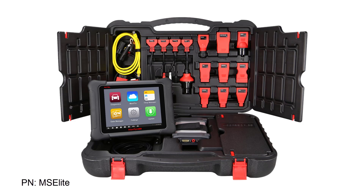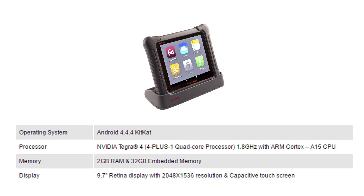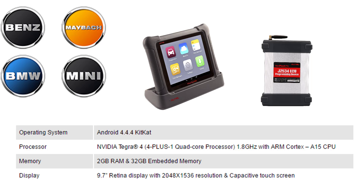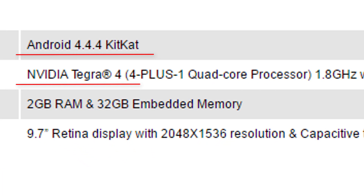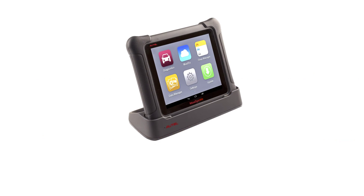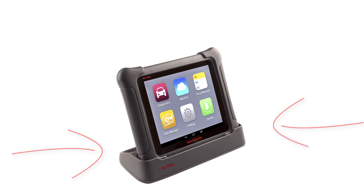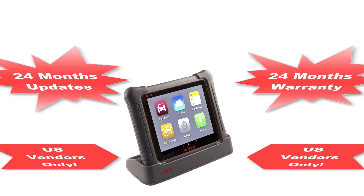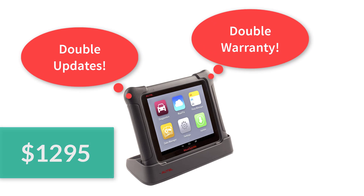The top-of-the-line MaxiSys diagnostic tool is the MaxiSys Elite. What makes the Elite elite? Hardware. The MaxiSys Elite has the same features and functions as the MS-908P, including the MaxiFlash programming box, select module programming from the tablet, and all the coverage you have come to expect from Autel. The MaxiSys Elite is running Android KitKat with a lightning-fast processor, retina screen, the only replaceable battery in the MaxiSys lineup, and charging the tablet is done with a docking station. The MaxiSys Elite comes with two years of updates and two years of warranty included with the purchase from an authorized U.S. vendor. Double the warranty, double the updates — that's a $1,295 value right there.